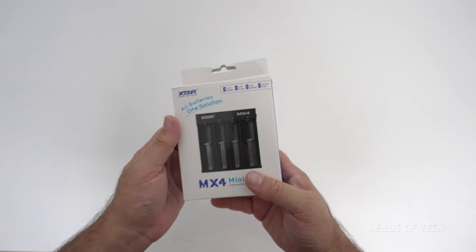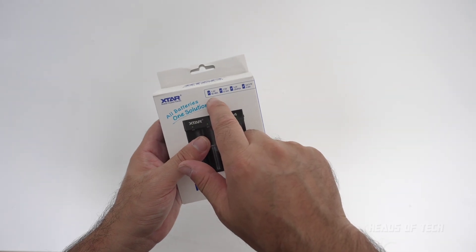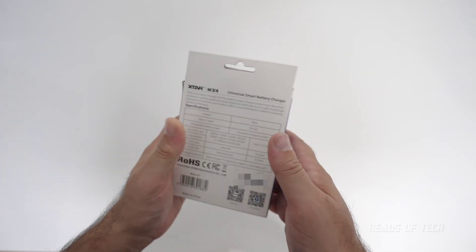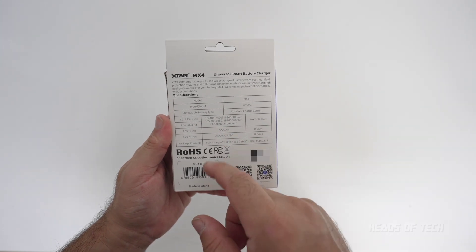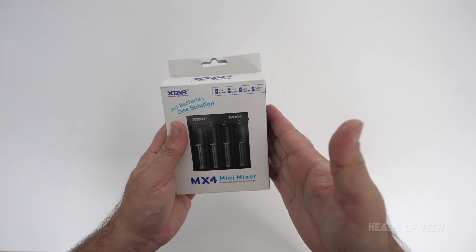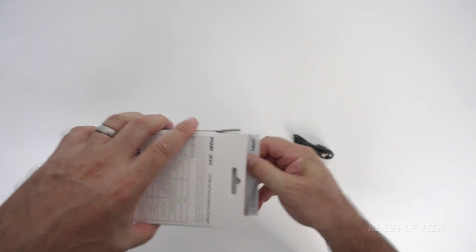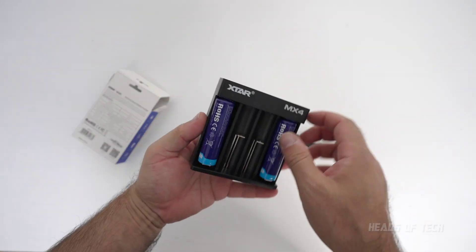The XStar MX4 is presented as the most versatile battery charger you can get. Not only does it support the normal basic nickel metal hydride and lithium iron, but it also supports lithium iron phosphate. It supports triple-A, double-A, and all these different battery sizes. Inside the box you get a USB-A to USB-C cable, because it's powered by USB.